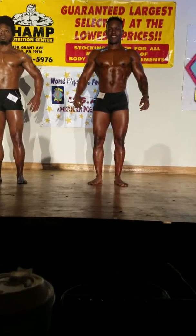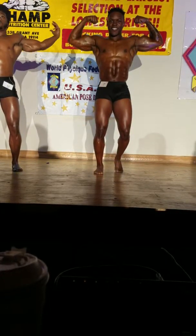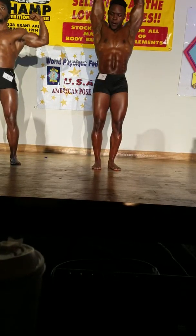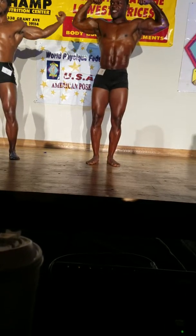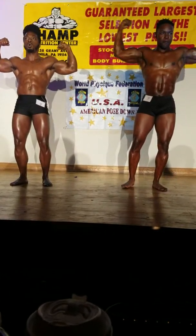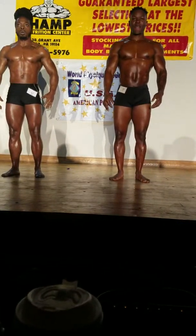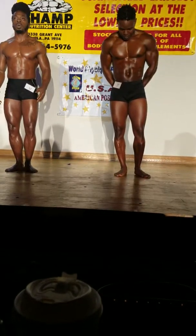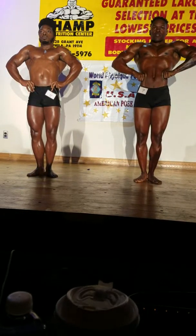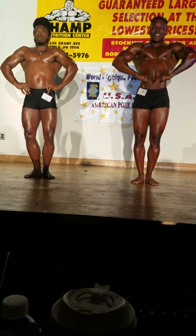All right, gentlemen, front of the bicep. Relax. Front lat spread. Heels together, thighs flex. Front lat spread. Relax.